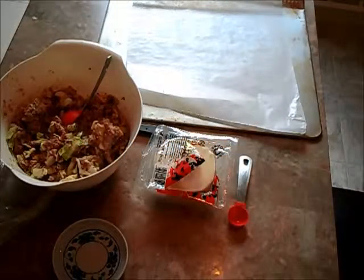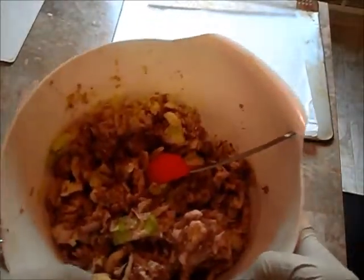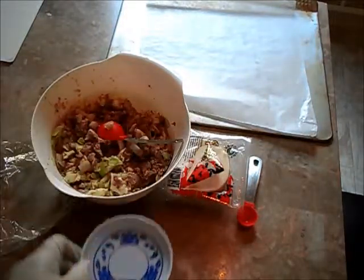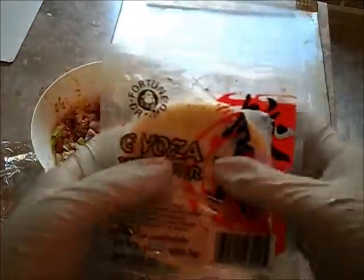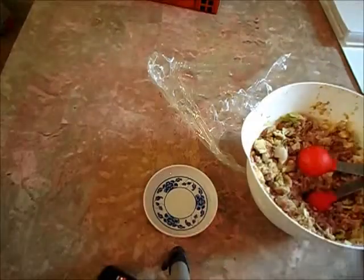Today I'll be showing you how to wrap gyozas. What you'll need is your meat mixture — I'm gonna post a link to my recipe in the info box, but the main ingredients are ground pork, onions, cabbage, garlic, and seasoning. You also need some water to seal, gyoza wrappers, and just a teaspoon or tablespoon.